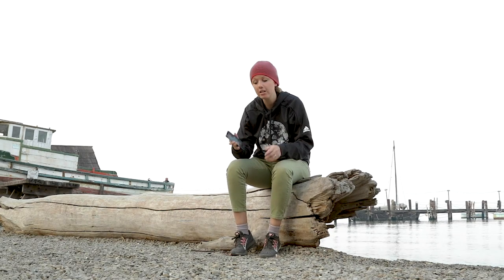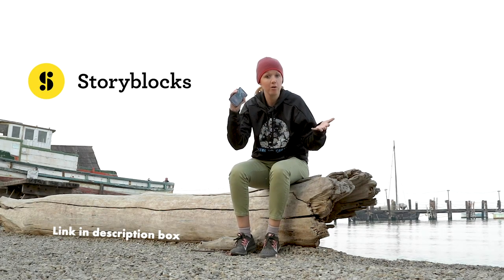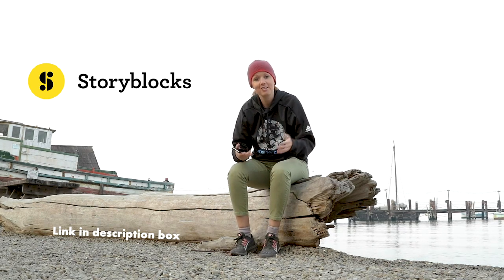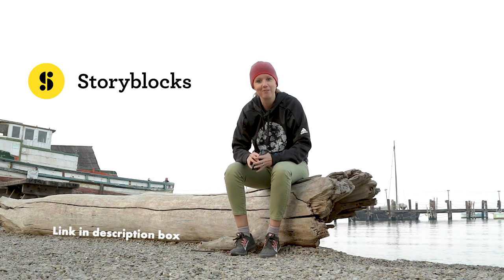I hope you found these tips useful and start taking better video with your mobile phones. Don't forget to check out Storyblocks to supplement video you can't capture with your phone using stock video and awesome templates. I'll put links to all the equipment used in this video and a link to Storyblocks in the description. See you guys next time — have fun creating with your iPhone!